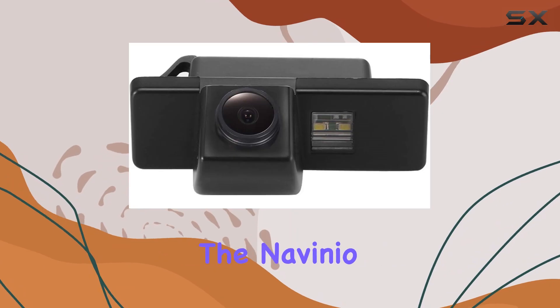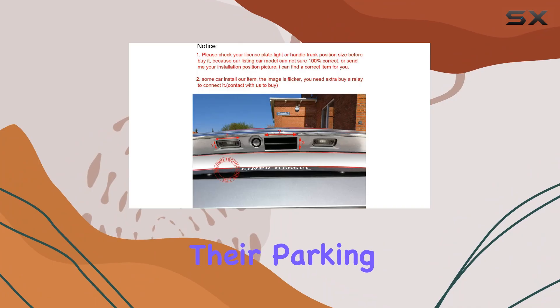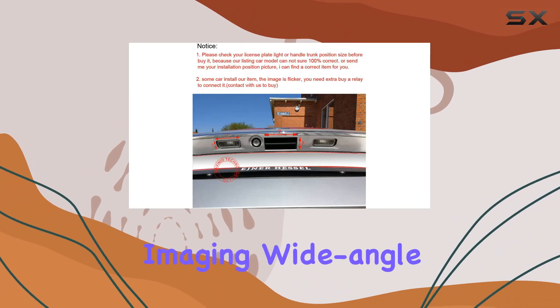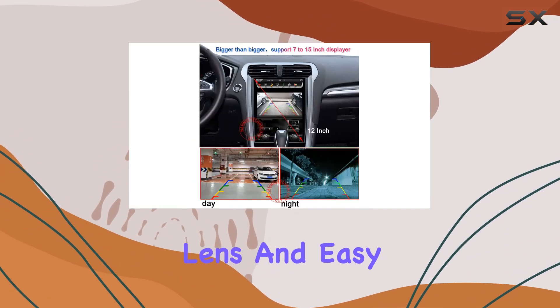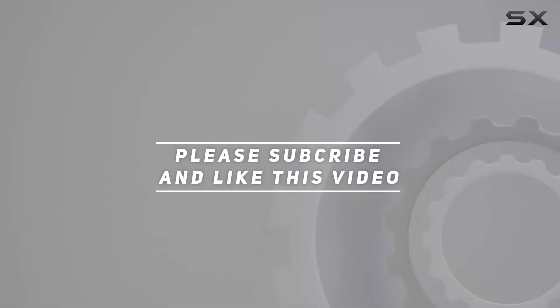Overall, the Navinio Super HD Vehicle Camera is a must-have accessory for any driver looking to upgrade their parking game, with its high-quality imaging, wide-angle lens, and easy installation. Check out the video description for the updated price. Thank you for watching.